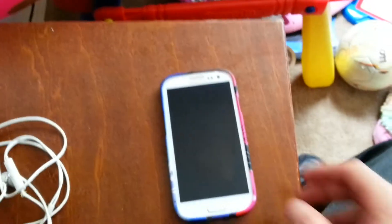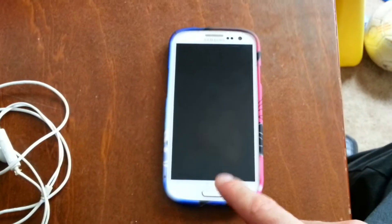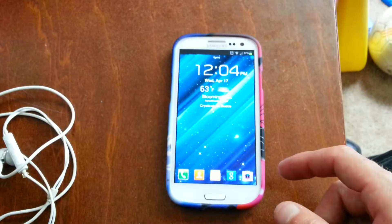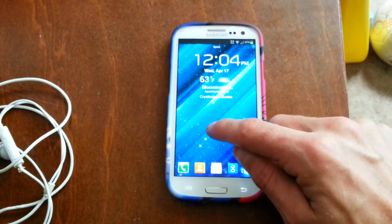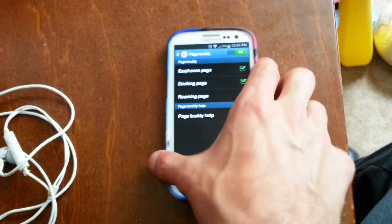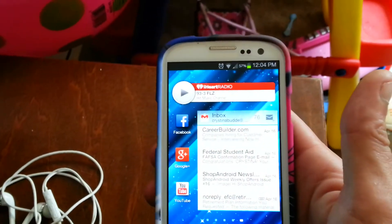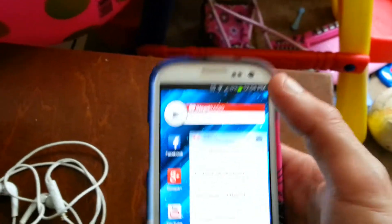What's up YouTube? This is Bobby Lee and today I'm doing a video on the Sprint Samsung Galaxy S3. It hasn't received an official update, but we have a leak build from Sprint. It's MC3.